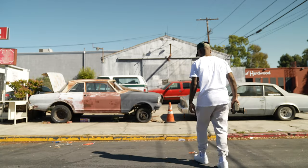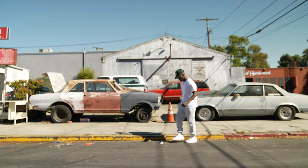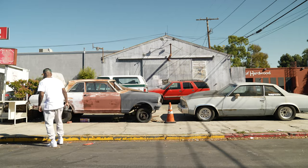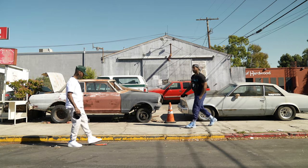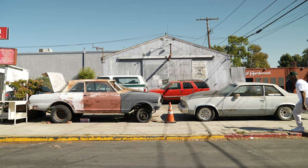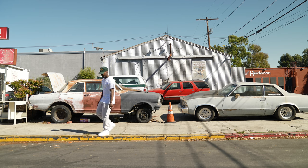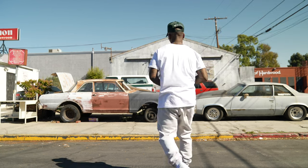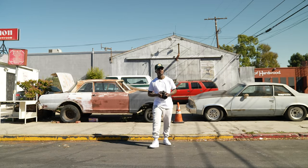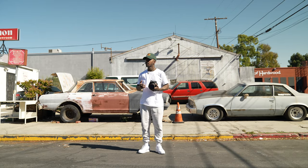I'm gonna do one thing before we get started and move all this garbage. I don't want to retouch all this stuff, so just get it out the way. This is all part of being a photographer — you should be moving stuff out of the scene so you don't have to retouch it. All right, so now I got all the garbage out the way. Today I'm using the Sony a7R IV paired with the 24 G Master 1.4. I have a bunch of other lenses, but I just wanted to really use this lens and see what I can get out of it.